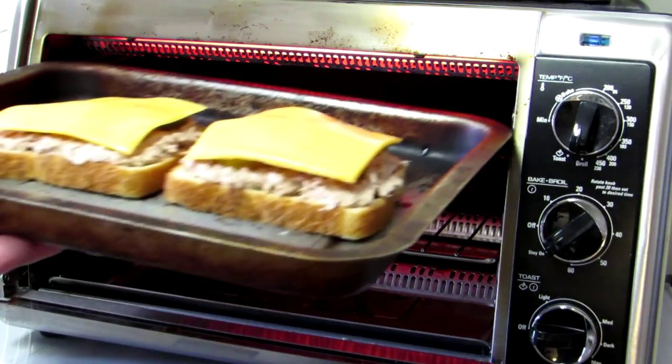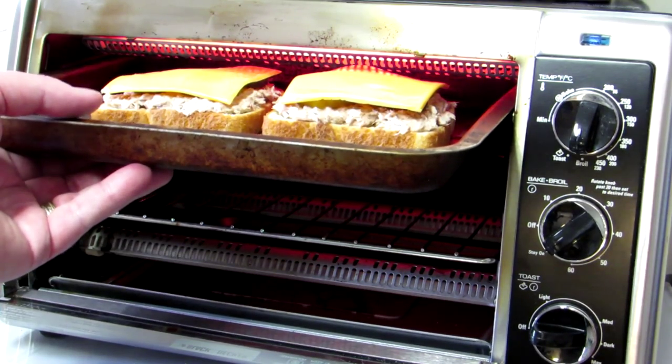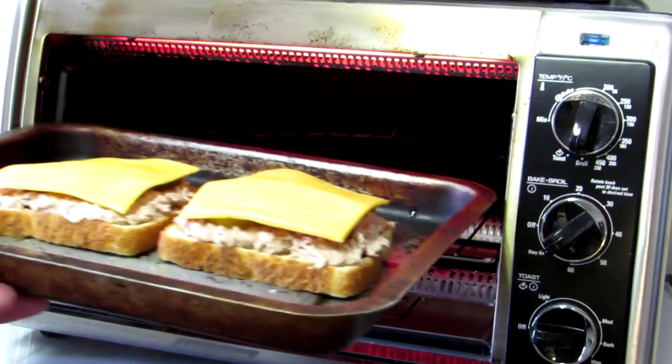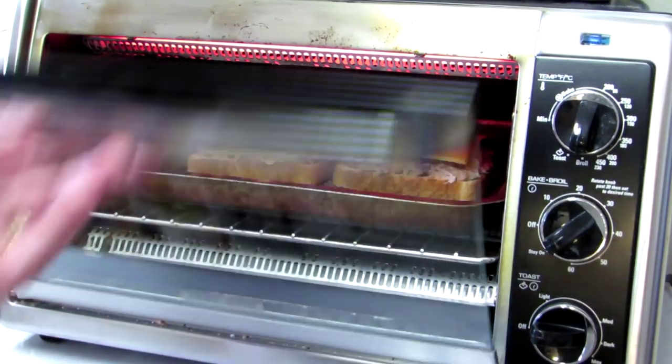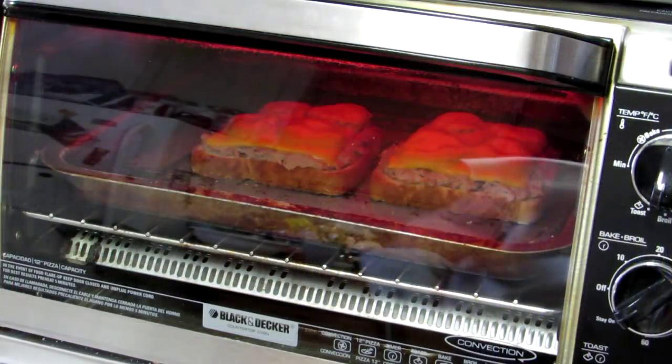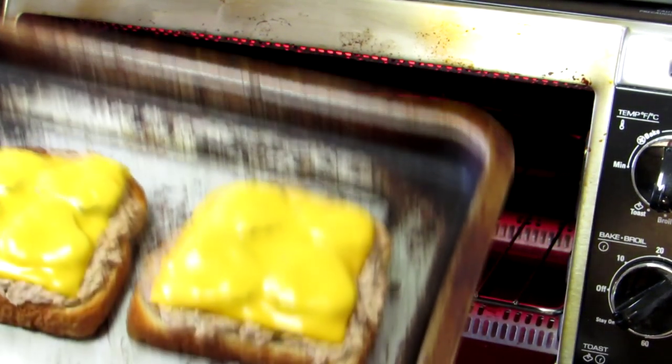I turned the oven to broil, but I just realized I can't put it in that top slot — they're too tall. So I'll have to put it down in the lower slot. We just want the cheese to melt. It's been about five minutes — let's see how these look. They look good to me!